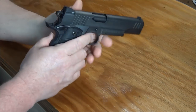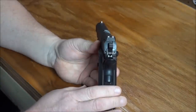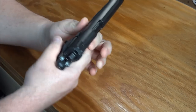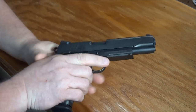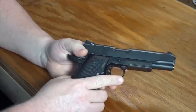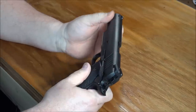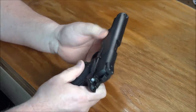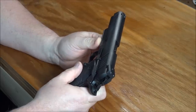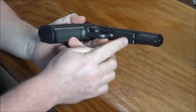The Trijicon tritium night sights — I've mentioned in other videos how much I'm a fan of those. The Ion Bond finish is something else I really like; it's similar to what a lot of Glocks have. It's a very slick, wear-resistant finish. I have no issues whatsoever with the finish — very pleased with it. This is also a railed firearm with a standard Picatinny rail.